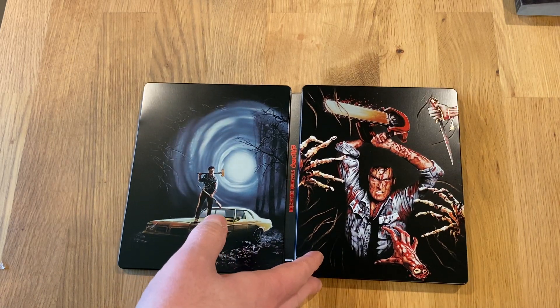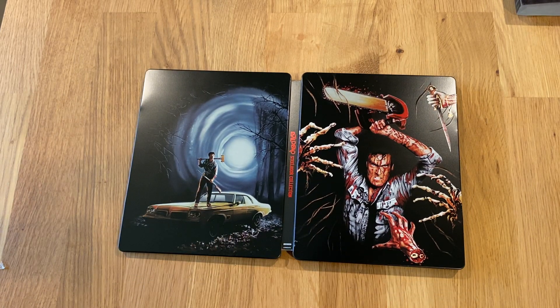I have to say that this is probably top 10 steelbook for me in terms of design and quality. Thanks for watching — check out some of my other videos.